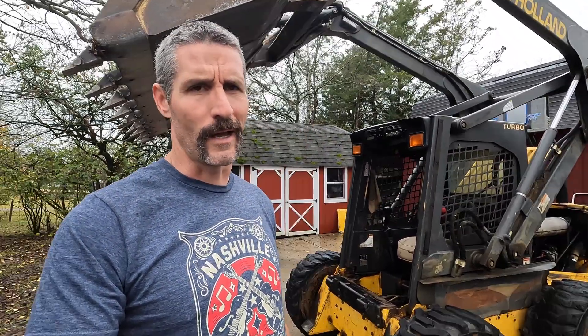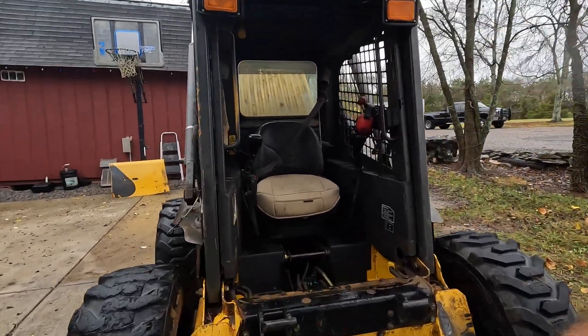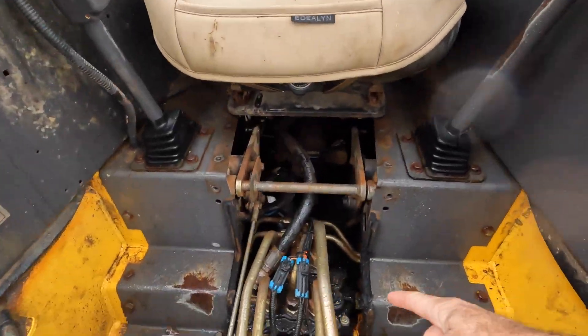Welcome back folks. If you saw the last video, with this skid steer I was doing several repairs and a couple of them were hydraulic leaks. Unfortunately I didn't resolve all the hydraulic leaks. We still have some leaking under the bucket after I parked it, and I realized it is still coming from this control valve. I believe it's coming from the control valve in this skid steer. The control valve is located right here.